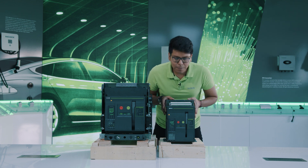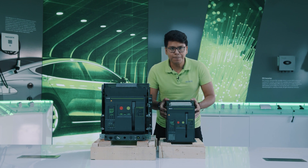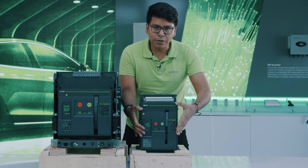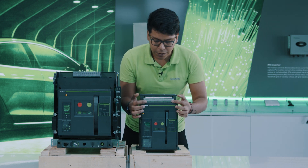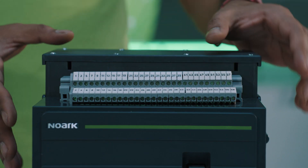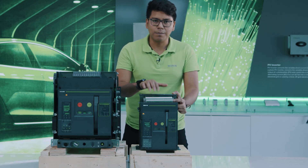Now we will go into a little more detail on the front face, which is the user interface of our ACBs. This part is often actually outside of the enclosure or the cabinet, so it is the main part visible for the ACB. What we will find here, first of all, are auxiliary terminals on the top. These are for the connection of the internal accessories: smart unit, communication, measuring, etc.